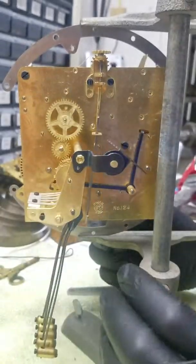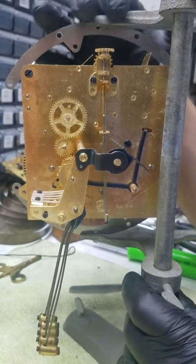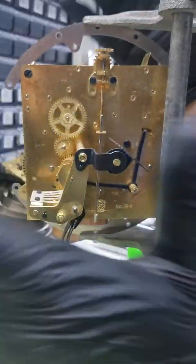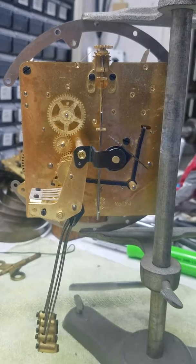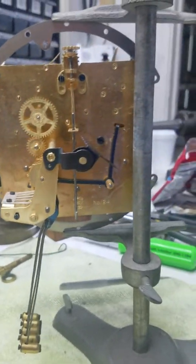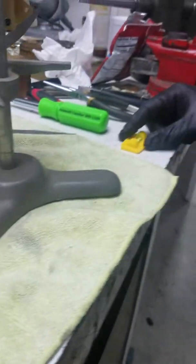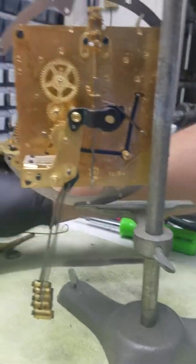You just have to work with this. First off, you want the clock to be finalized before you give it back to the customer. You want to make sure that when the clock is in the case, it's leveled on a level surface. It's good to have one of those bubble level gauges — like this, or something better. Just put it on your surface, make sure you adjust the beat, and then when the customer takes it home, it's working fine.